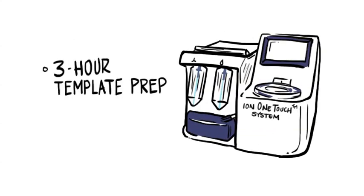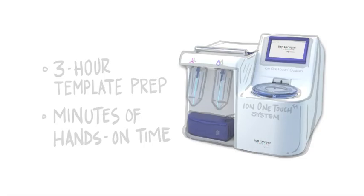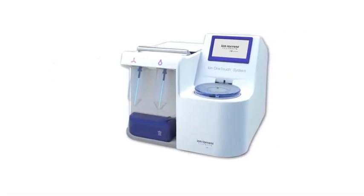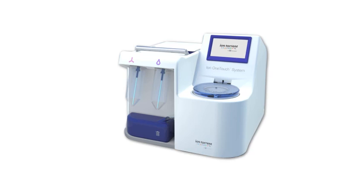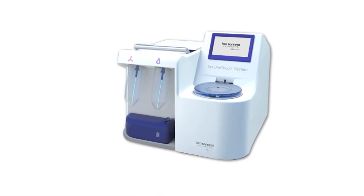Total time? Under 3 hours with just minutes of hands-on time. Ion OneTouch template preparation matches the speed and simplicity of Ion Torrent sequencing. It enables labs with any level of molecular biology experience to quickly generate answers to any biological questions. You're going to love the Ion OneTouch just like you love the Ion PGM.